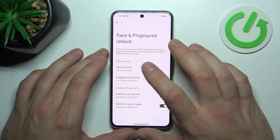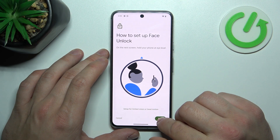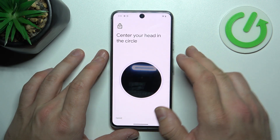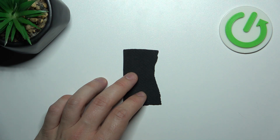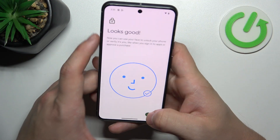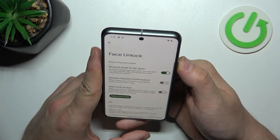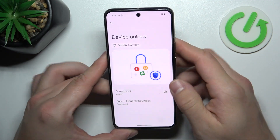To set it, firstly select Face Unlock. And now scan your face via the front camera. Now my face is scanned, I can use it to unlock the phone. Simply swipe up and it's done.